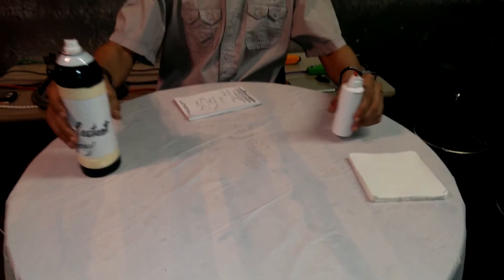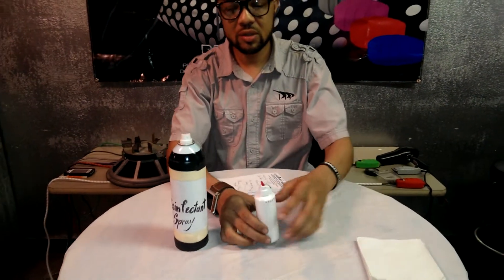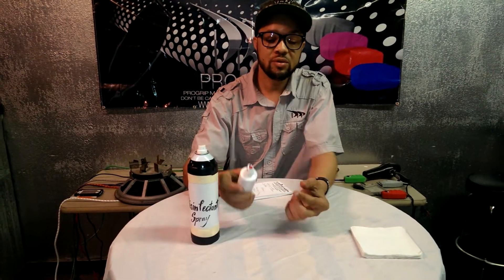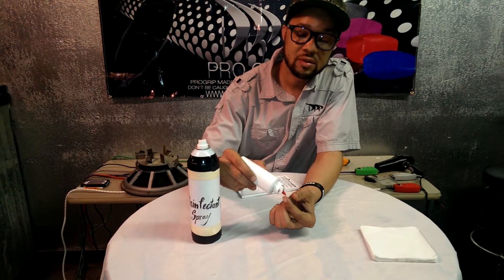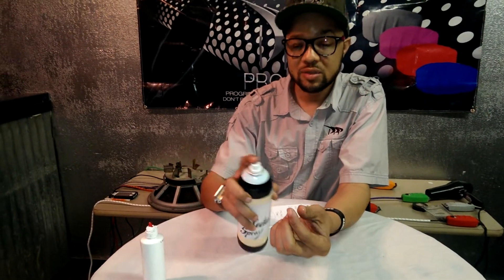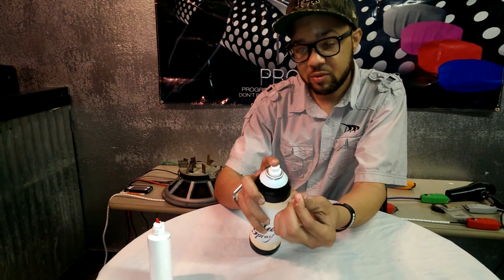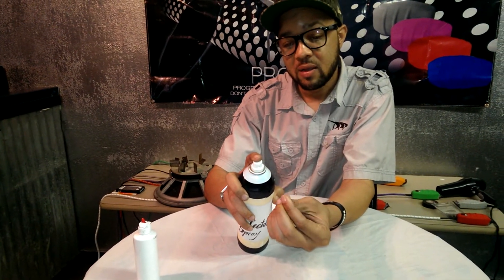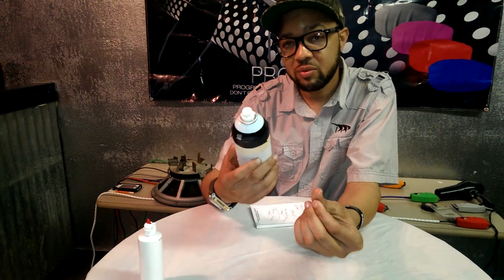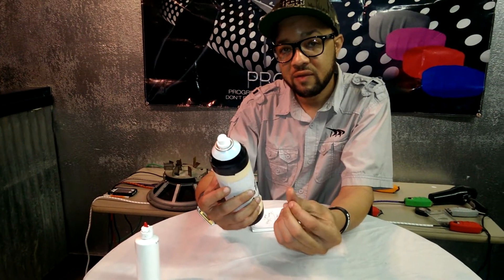We're going to do a test. Get your oil and get a disinfectant spray. Put oil on your fingers and rub it around. Then take the disinfectant spray and spray it while you keep rubbing. That oil is going to come off your fingers because this spray cuts the oil off.